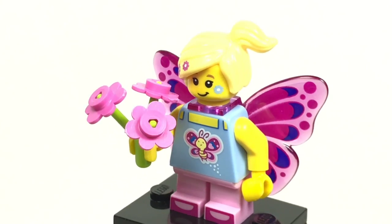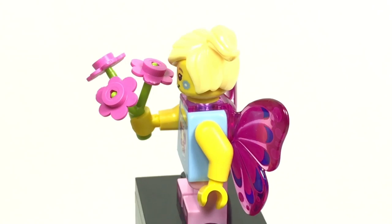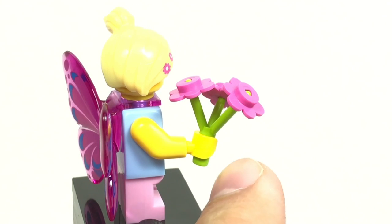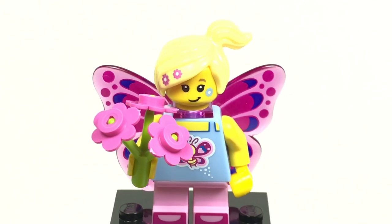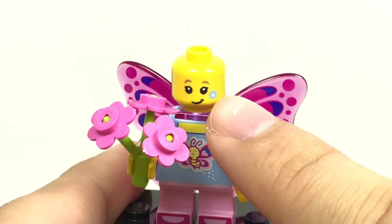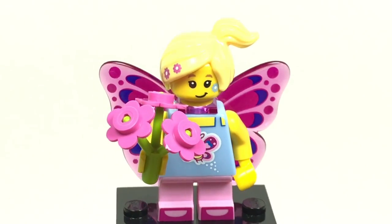Here is the butterfly girl, and this is one of my favorites from the series. I like the back butterfly wing design — it's a nice translucent molding with some printing, attaching at the neck. There's front torso printing with a little tank top and cute butterfly design. The flowers use a new lime green color instead of regular green. Her hairpiece has printing with two flowers making it more exclusive, her legs also have printing, and the design for her face is pretty cute. The only thing I don't like is the flower on her face — I wish they hadn't done that because little girl faces without lipstick are useful.